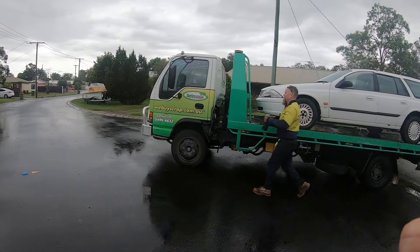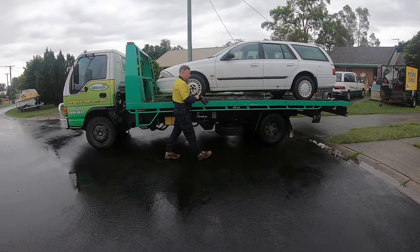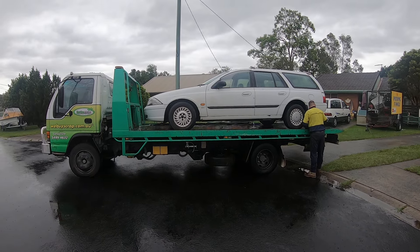Sold it for scrap — good coin, $570. They came and picked it up the next day. No dramas, sweet as. She's done us well, the old girl.